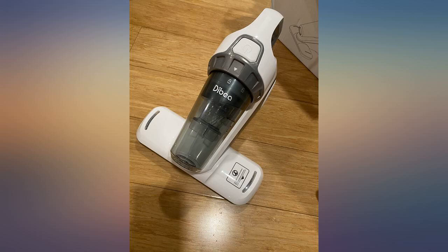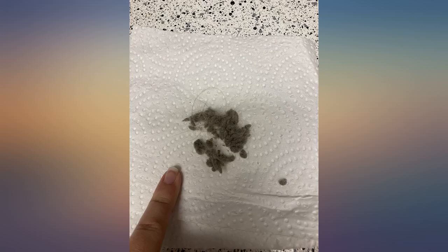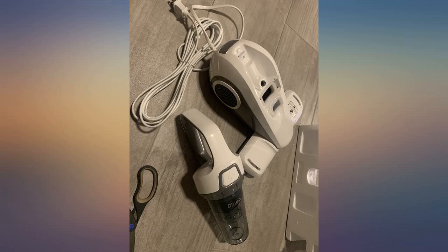I used it for the bed and couch. It is not heavy, so very easy to hold and use. It has very strong suction power — you can see a lot of dust hiding in your mattress.